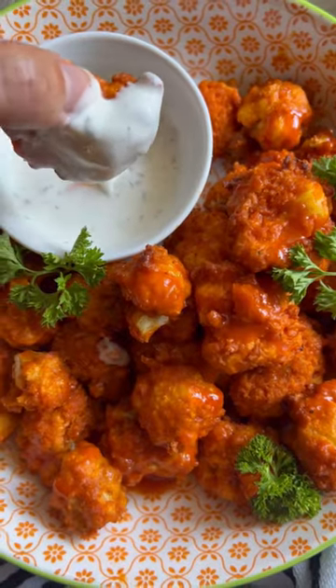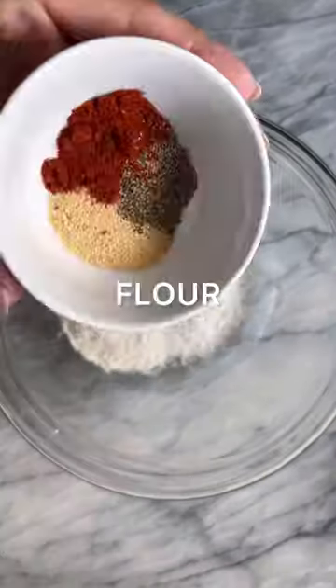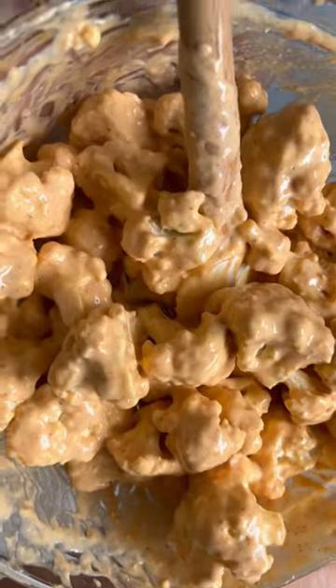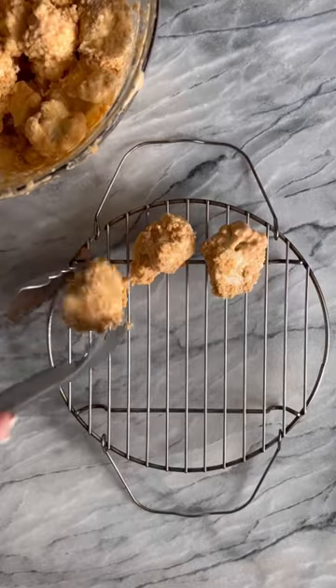Let's make these vegan air fryer buffalo cauliflower wings — they are so delicious. Cut up one head of cauliflower. Get your mixing bowl, add in your flour and dried spices, mix them together with plant milk and olive oil until you have a nice batter. Coat the cauliflower in that batter, add in your bread crumbs, and mix again.